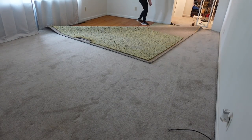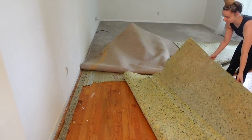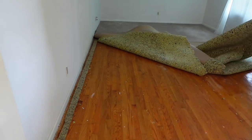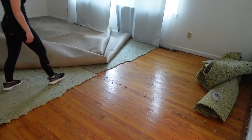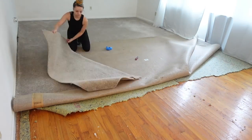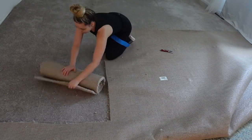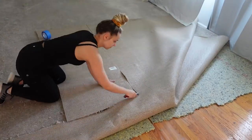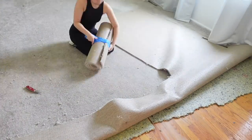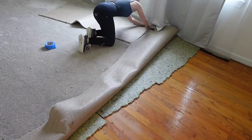So I started pulling it up from the corner. It was already kind of loose at the corner, and like I said we did know that there were hardwood floors under here because we had gotten a peek before we even bought the house — that corner was already up. I was really shocked to find that they were in really good condition. There was a lot of paint splatter and a few spots, but nothing severely crazy. So I was really excited about that.